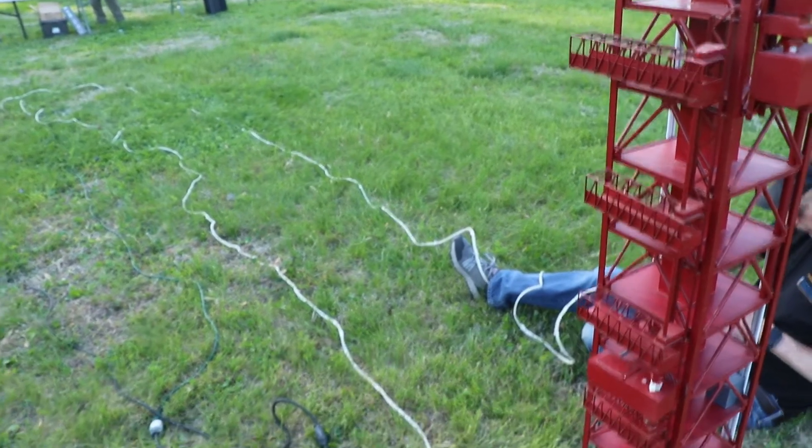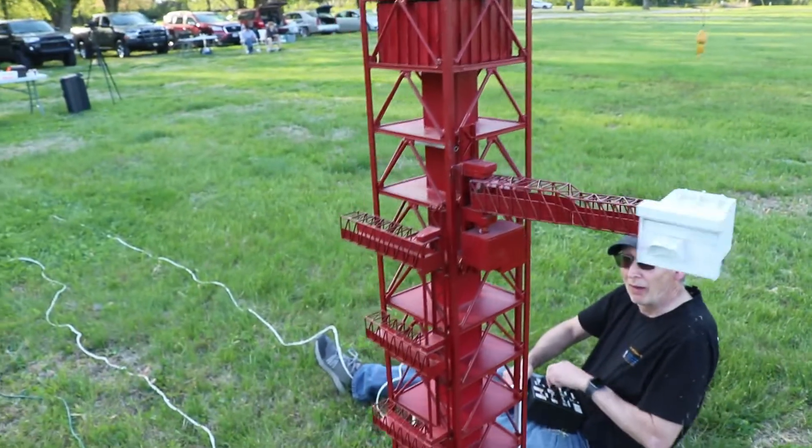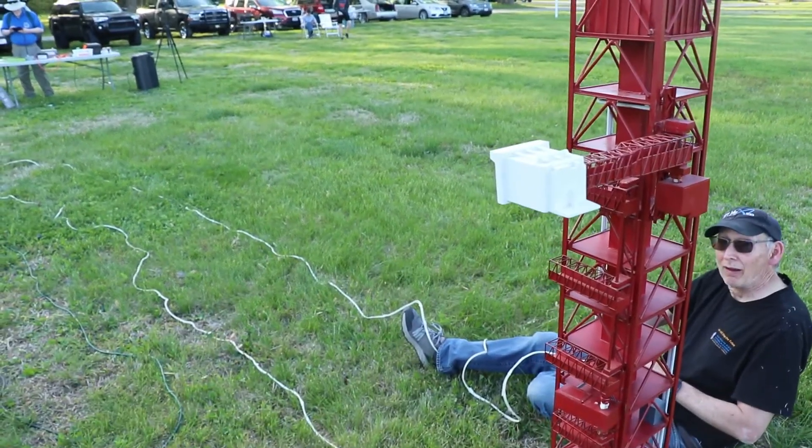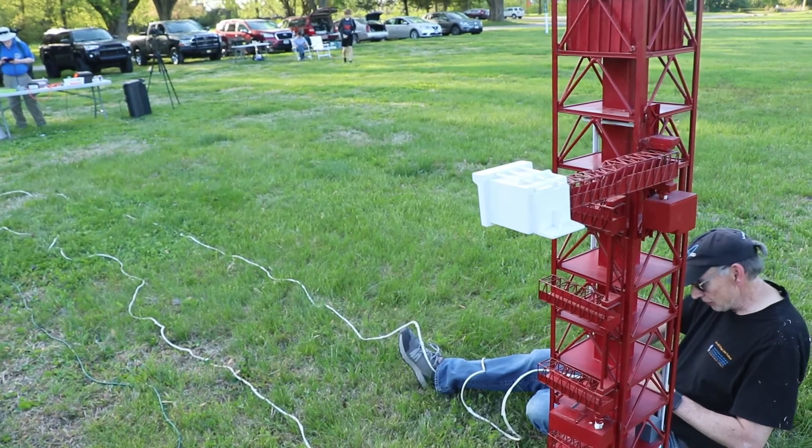And then the white room swing arm — I've got to get some glue on it.